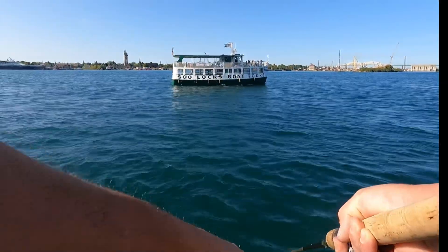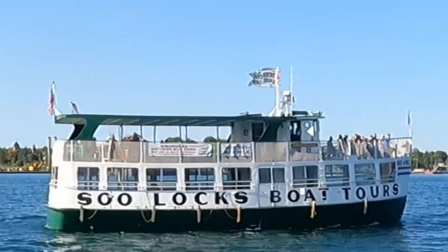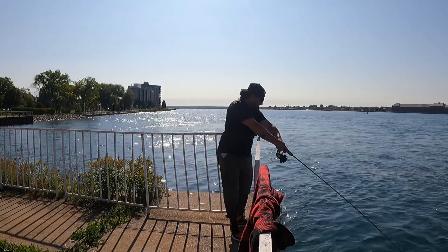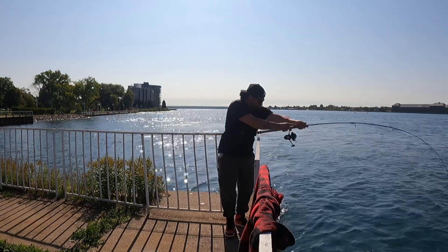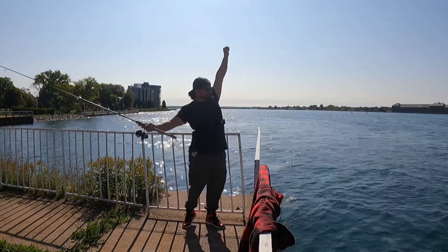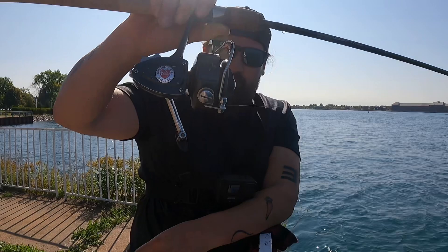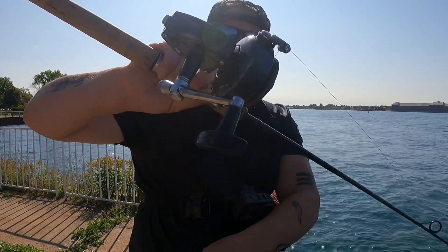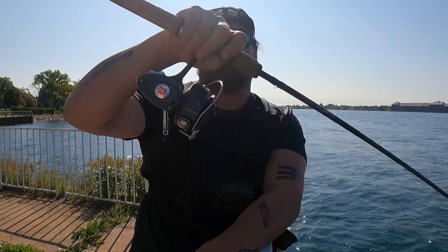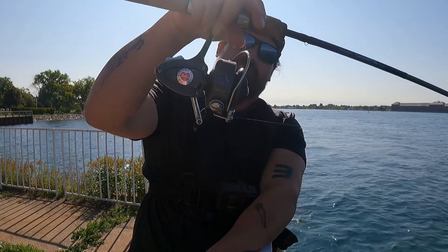Got one! Fish on — come and net it for me! That was amazing. Brought the Berkeley 808 back to life after how many years it sat on a shelf rusting. It probably thought it would never catch another fish, and then bingo — it nails the fish. Not only nails the fish, but nails the fish in front of a crowd of people. Brought back to life in style.